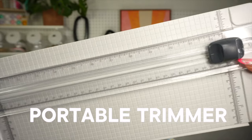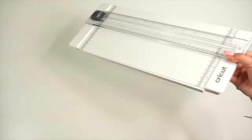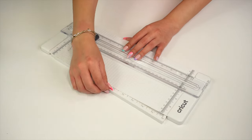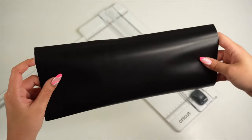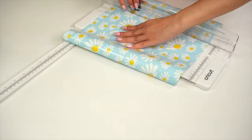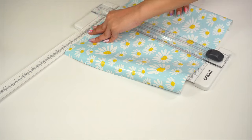Investing in a portable trimmer is so worth it. I have this 13-inch trimmer that came in a Cricut toolset, but you can also find them separately. It basically helps you achieve accurate cuts and straight lines on a variety of materials like paper, cardstock, and vinyl. Sometimes you will need your material to be a certain size to fit on your mat, so this tool is easy to use for a quick trim.